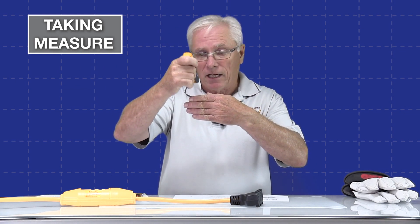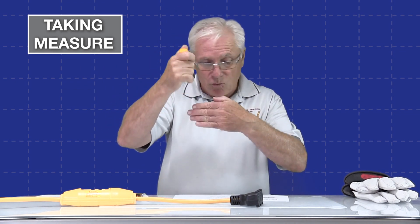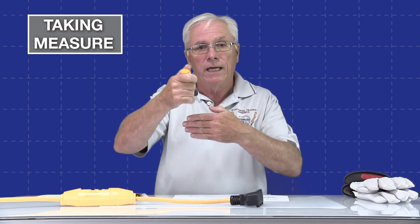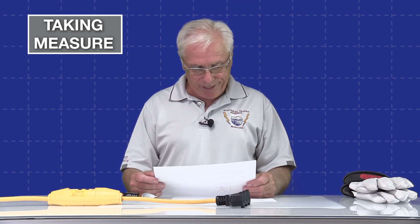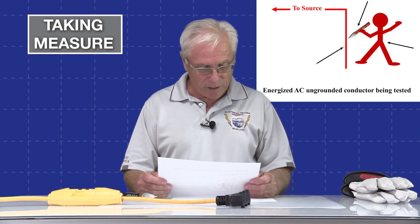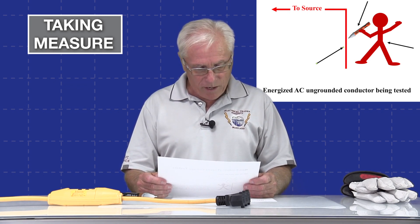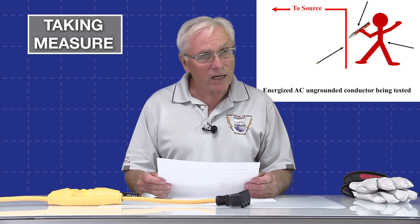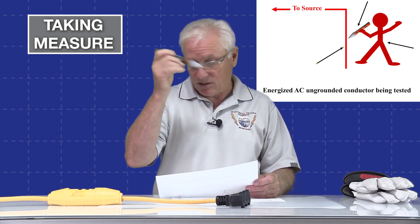If I have an AC conductor and I put this non-touch tester near it, it's basically sensing that electrostatic field that pulses with the AC sine wave. The important thing to remember is you do not have to have current flow or a load — it simply senses that electrostatic field in an energized conductor. On the screen you should see a drawing with an ungrounded energized conductor going to the source, and someone standing there with a non-contact tester. There is a dielectric — a space — between the sensor and the conductor under test, and that serves as our dielectric.